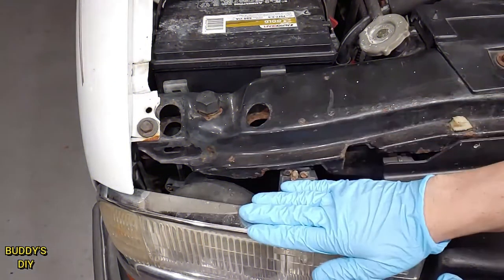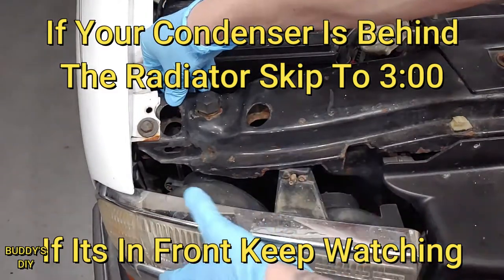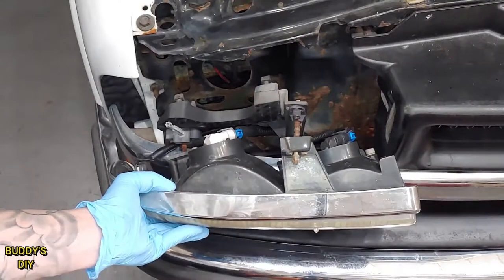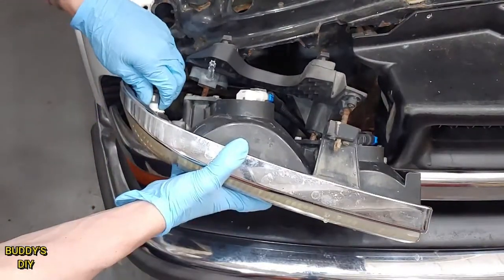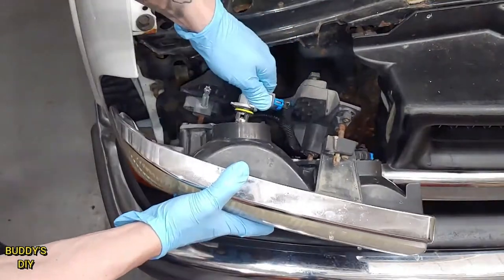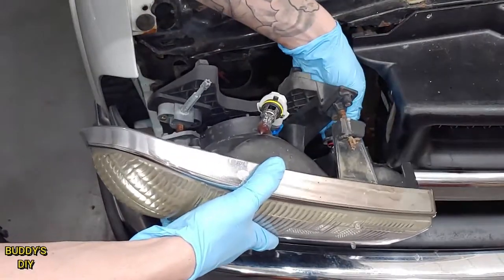The first thing we're going to do is remove these headlights. We have two pull tabs, one here and one here. Simply lift these up. If it doesn't come out, you can push it a little bit and wiggle it out — that'll release your headlight housing. Coming into the headlight housing, we're going to have three lines to disconnect. Give each a quick twist and it comes right out. Be careful with these bulbs.